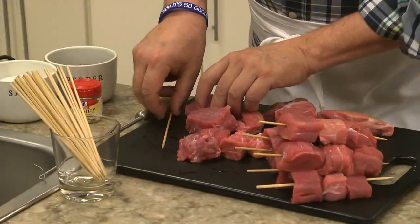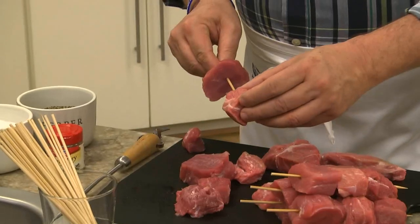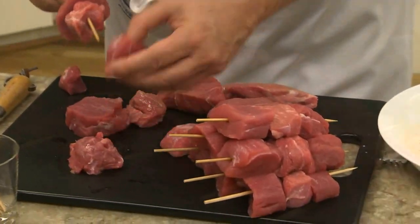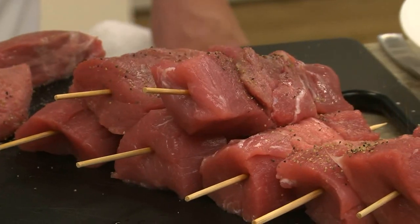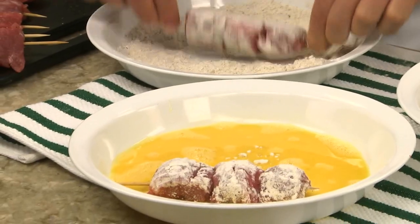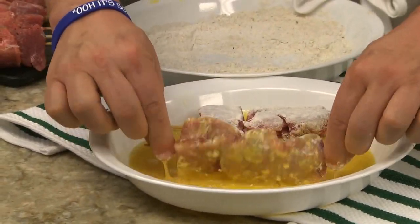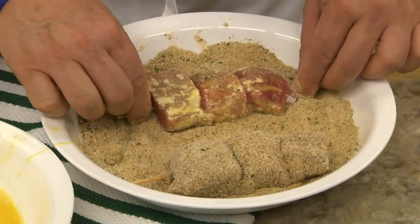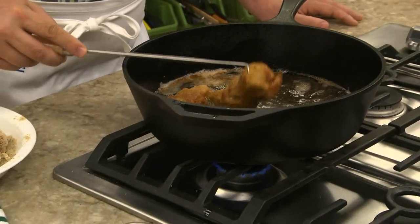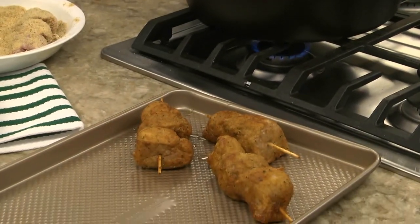And it's done like this. First, we cut up some pork and veal into chunks and thread them onto bamboo skewers. Or if you want, you can use all of one or the other. Then we season it with salt and pepper. We dip them in some flour that we mix with a bit of poultry seasoning before coating them with a beaten egg. Finally, we roll them in some Italian breadcrumbs. Now we fry them until the coating is crispy, and we finish them off in the oven until the meat is cooked to perfection.